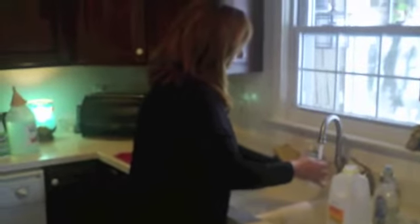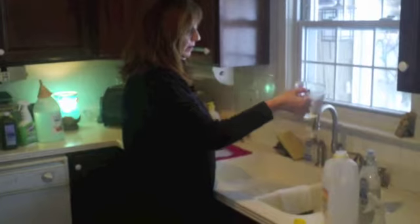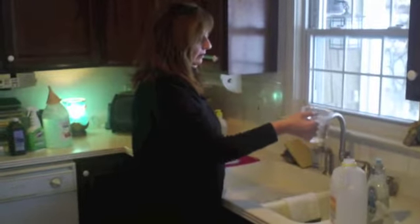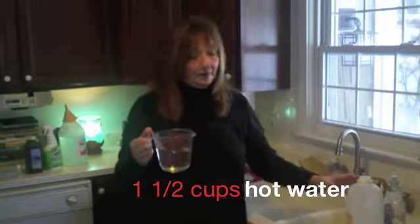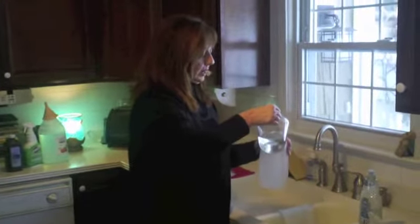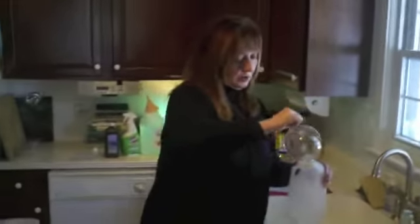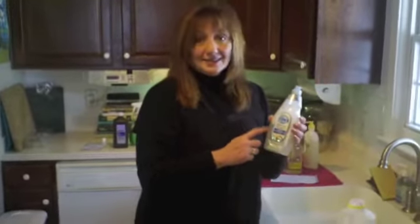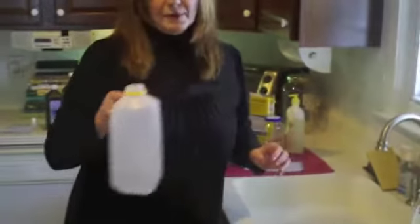Dishwashing soap. I like to save containers like old milk cartons or glass jars because you can always recycle them. I'd rather let them hang around for a while and see if I could use them before I put them in my recycle bin. So I've got a cup and a half of hot water and I'm going to pour this into an old milk carton. The one I made last week, I used my old Dawn dishwashing soap container. It cost me $2.29 or whatever, but this homemade version lasts a lot longer and it's a lot better on your hands. So it's a cup and a half of hot water.